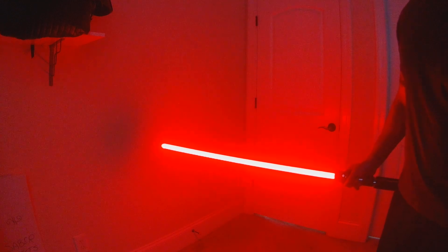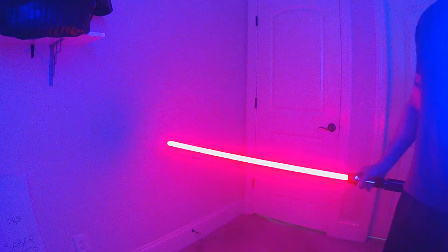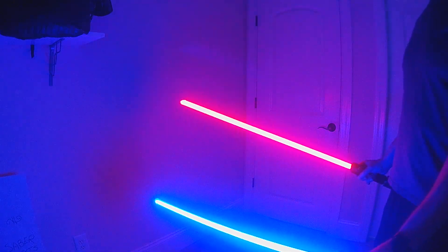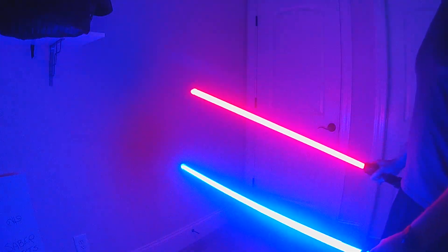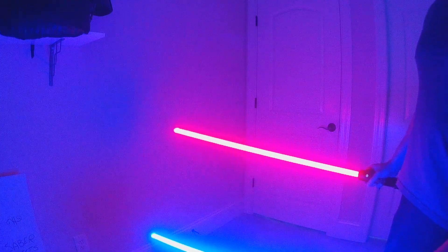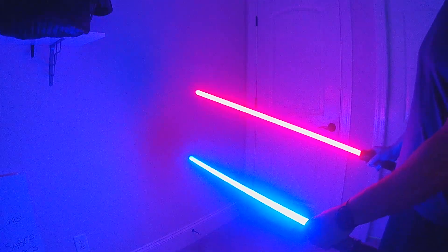Let me try to show it. I'm going to try to use two sabers. I'm not great with my left hand. So what happens is — this should be in Battle Mode — when you're in Battle Mode, if you hit the blades together and they come apart, it's going to do a clash.